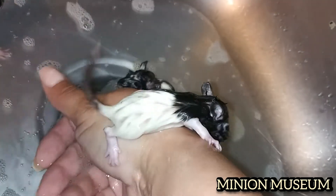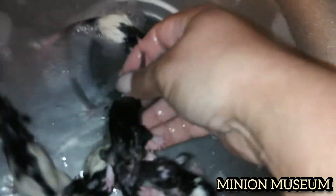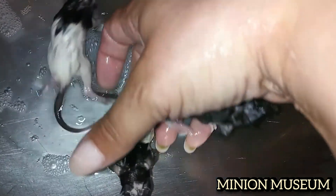I'll be posting last and this week's videos back to back. So be sure to like, subscribe, and follow Minion Museum Reptiles on Facebook, Instagram, YouTube, and now on TikTok.